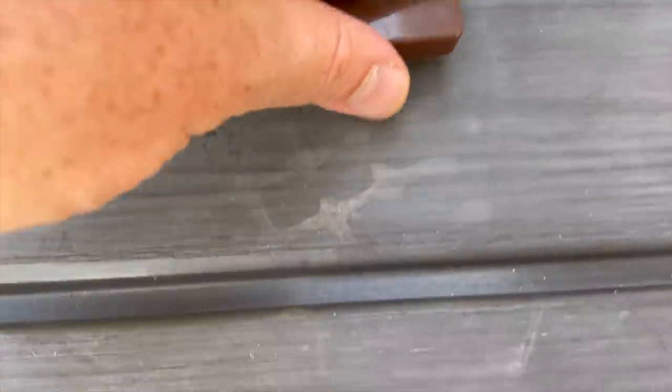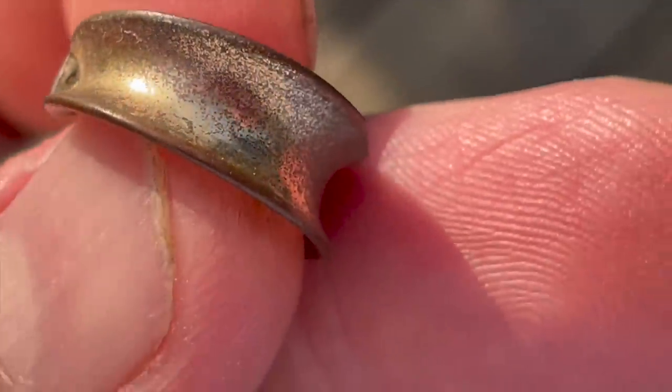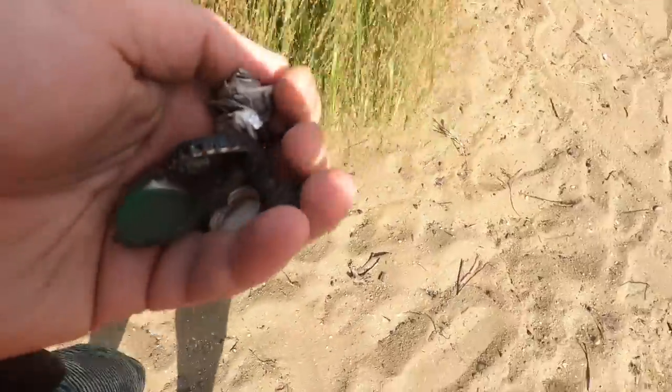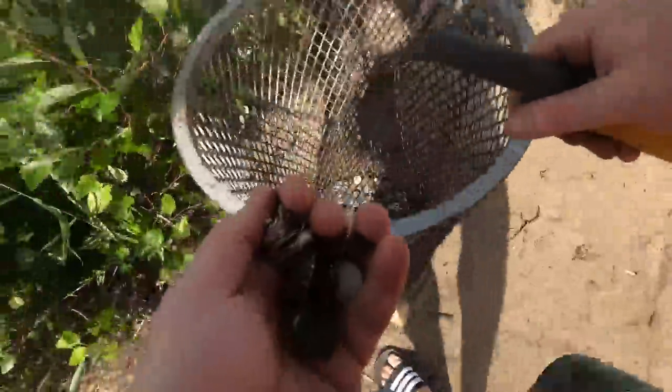Yeah, so iron it is not. We've got a magnet here and it's obviously not going to be gold, but it is gold-plated copper. You care more about it when you scoop it out and you take the time to do that. Nothing is escaping.